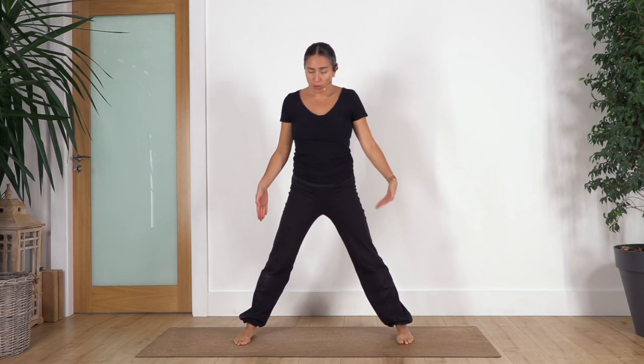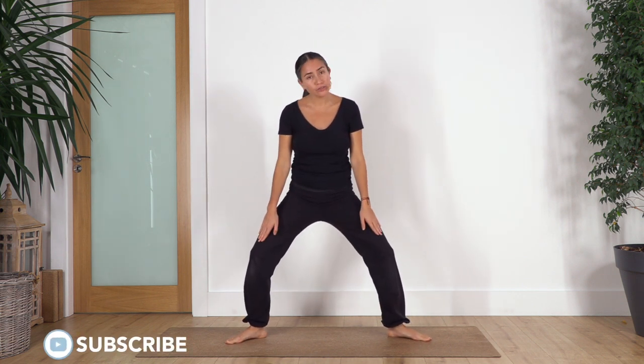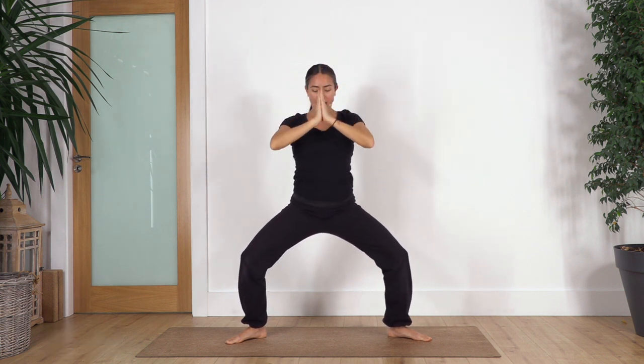Open your stance as far as comfortable for you — remember that you never force your body to the point of pain. Move the heels in and the toes out as far as you don't feel pressure on the knees and your knees are not dropping in. We go: inhale arms up and we bend the knees, exhale extend the legs, arms back to middle of the chest and drop on the legs.